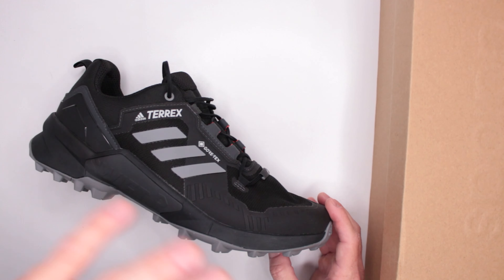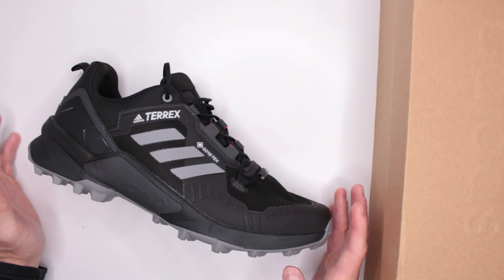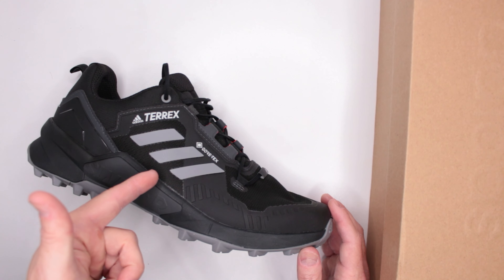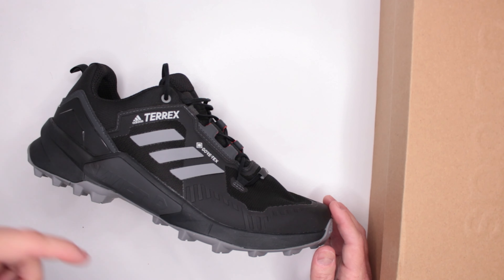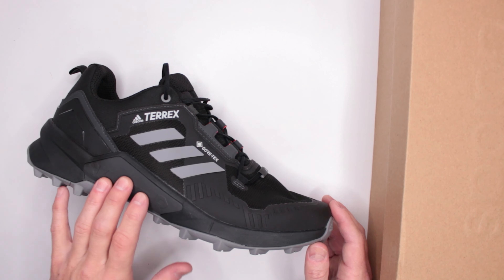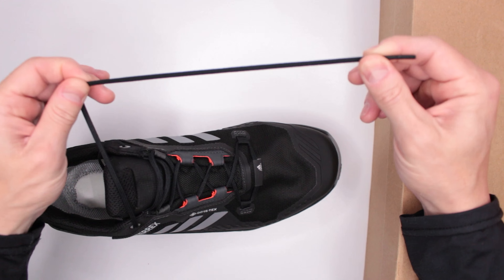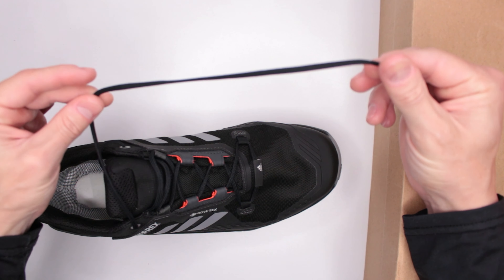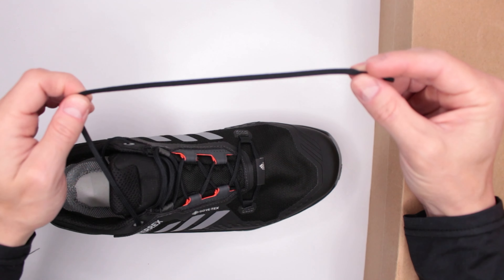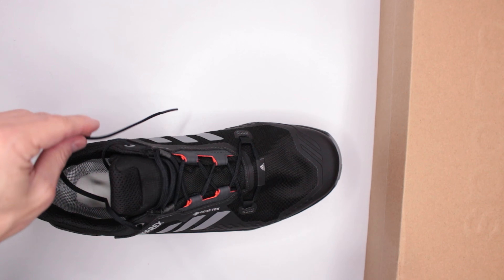Criteria number three: quality and design features. Adidas Terrex really knows what they're doing with outdoor footwear — I haven't had anything bad from them yet. This specific shoe has over 1,300 reviews on Amazon. As for design features, the lacing system uses thin, flat, extra-thin strings that are not textured. They work okay and save weight, but they're not my favorite.